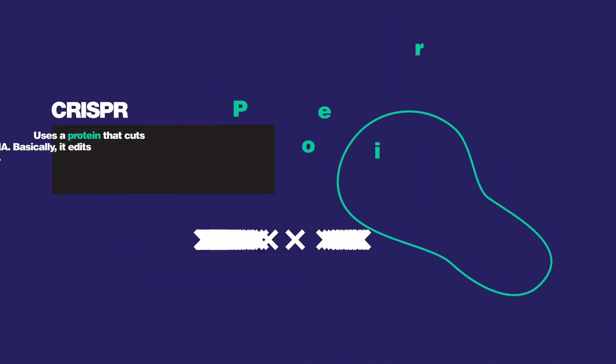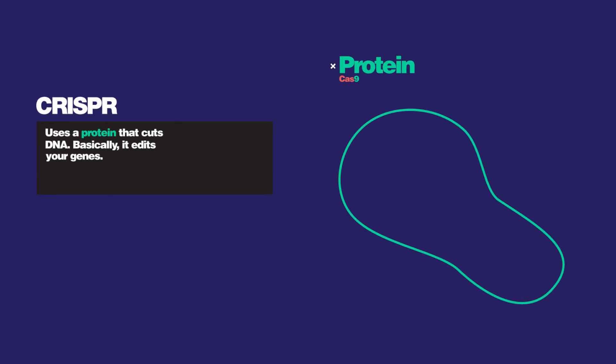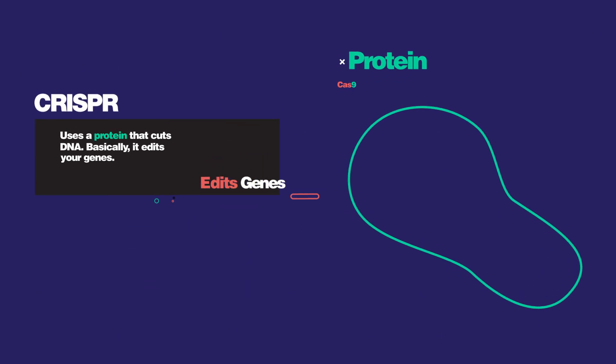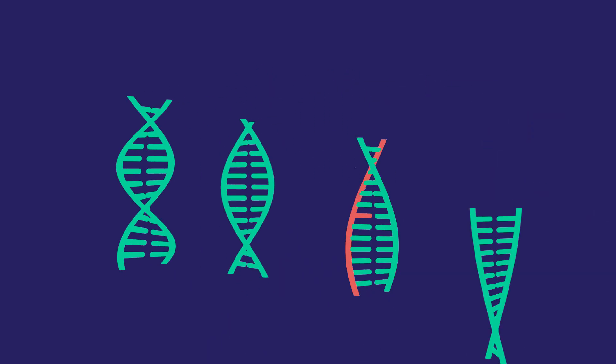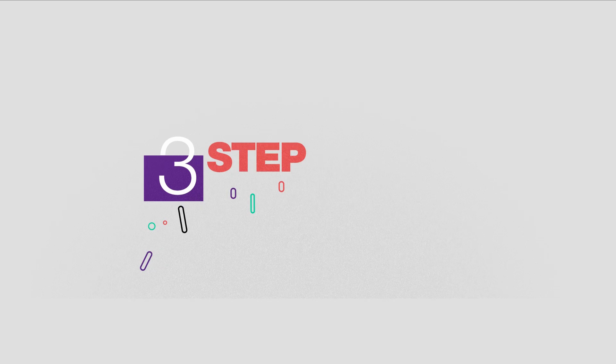To be specific, CRISPR is a system that guides a protein called Cas9 to cut DNA, basically editing your genes. Let's say you want to fix some faulty DNA in a genome. It's a three-step process.